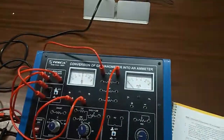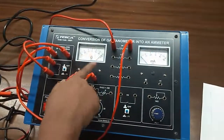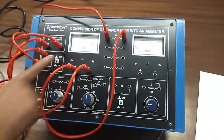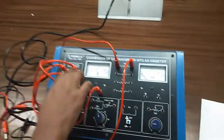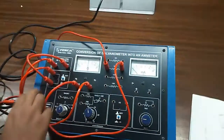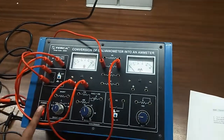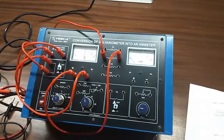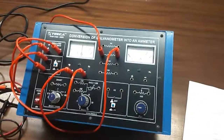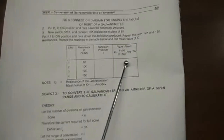Now, put K1 to on position and note down the deflection. Then press K1 so that it is in off position and change the resistance from 8k to 10k, and again press K1 to on and note the deflection. Repeat this for 12k and 15k and note down the values. From this you can find the figure of merit, that is k — here the formula is given.